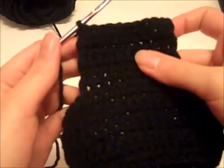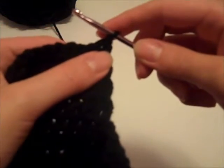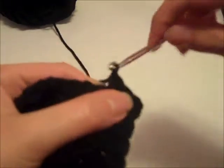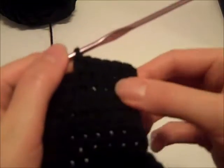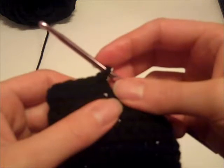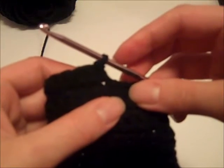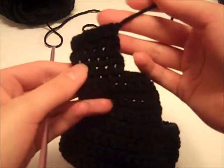After you've completed row 15, turn your work, chain 1, then single crochet in the next 5 stitches — that completes row number 16. For rows 17 through 20, chain 1, single crochet in each stitch across, turning after each row. At the end of row 20 we'll fasten off and we'll have completed the right back section of the bodice. I have now fastened off my yarn and completed the right back portion, so we are ready to move on to the front.